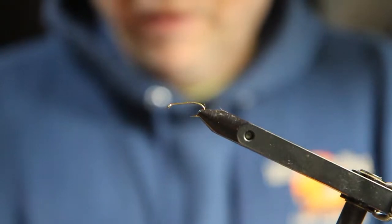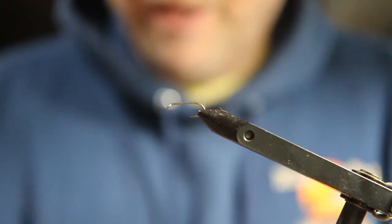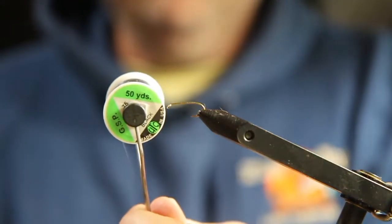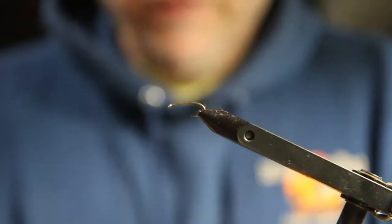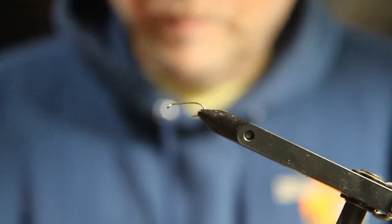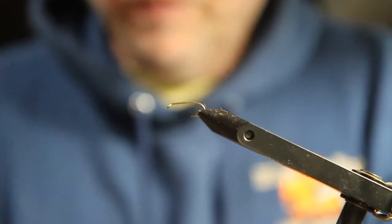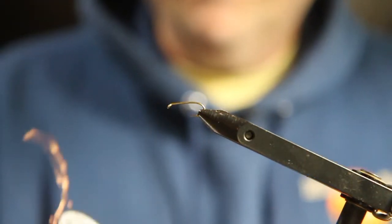I'm tying with GSP thread black 75. That's a real, real strong thread, real hard to break. I'm also going to tie in some small copper wire.